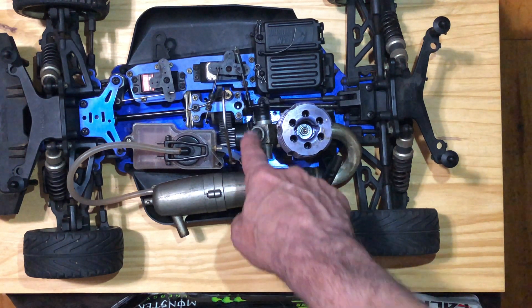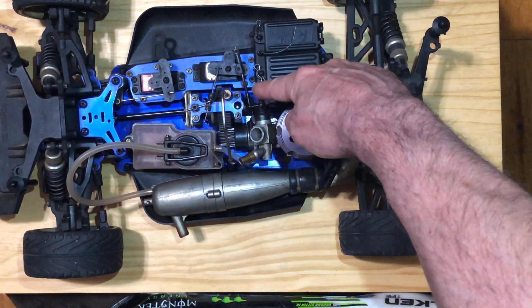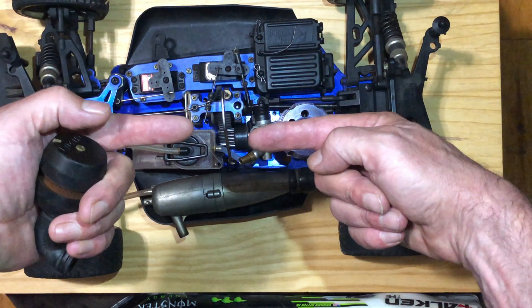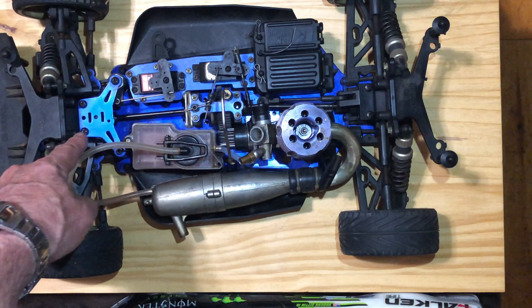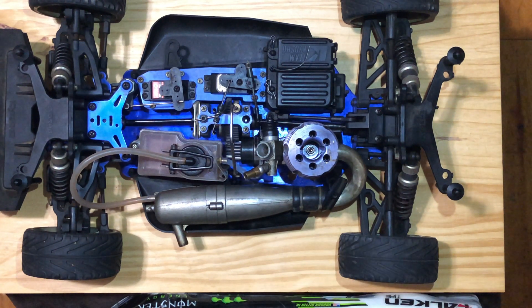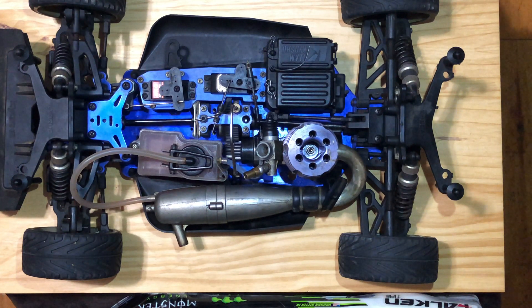This is the brake here in the middle. This servo works the throttle on the carburetor and also pushes the brake — it's got a center brake on the drivetrain system. And that servo up there is for the steering mechanism. So we're going to remove this engine, take these parts off it, get them all cleaned up, install them on the new engine, do the break-in, and then get it driving around.